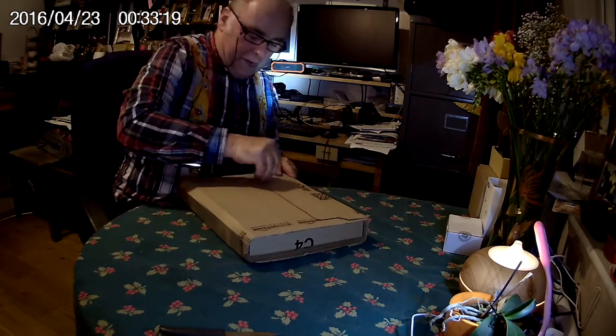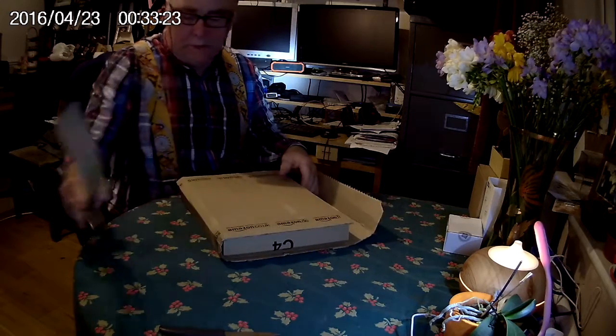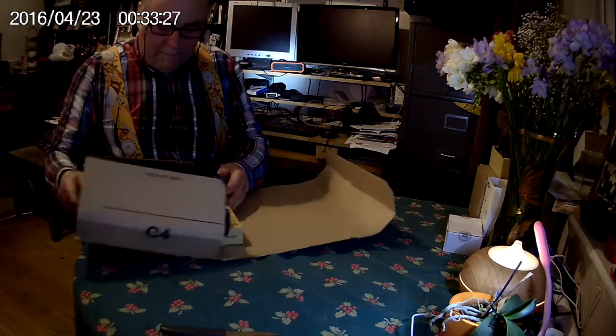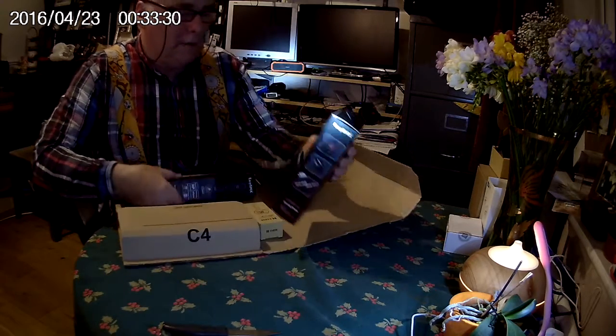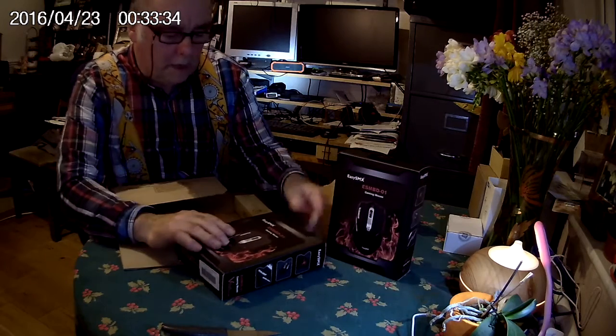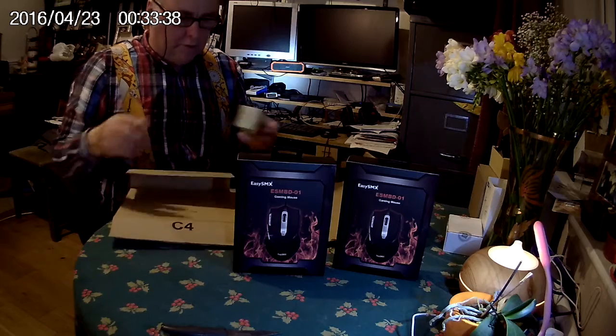Here's the parcel from Amazon. I wasn't quite sure what was in it, I must admit, because I knew the mouse was coming but I'd only ordered one — or at least I thought I'd only ordered one — and there were two in the parcel, so I was able to sort that out without any problem, thanks to the seller who wanted one of them sent on somewhere else.